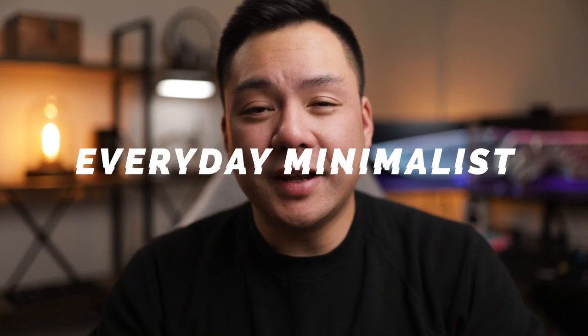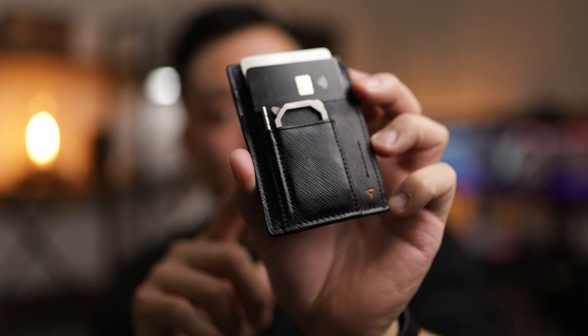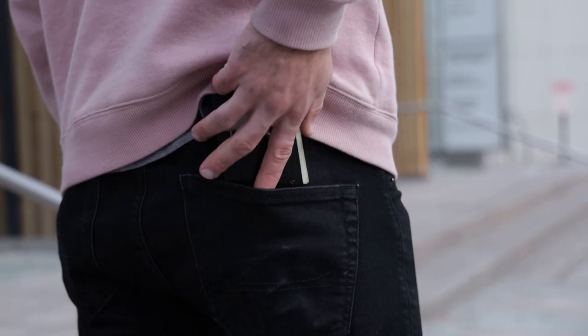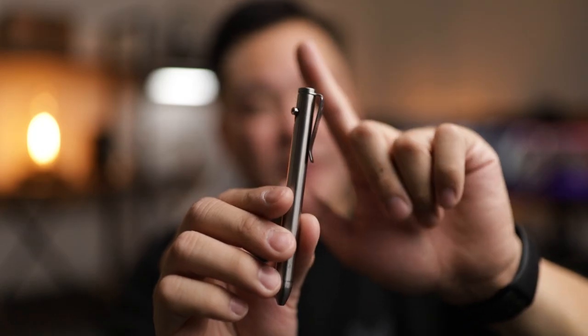Welcome back to Everyday Minimalist. My name is Brandon, and today we are checking out one of my most favorite wallets of all time — the brand new Refined CC1 minimalist wallet. This thing is packed full of features and keeps it super slimline, which I absolutely love. I wear a lot of sweat shorts, basketball shorts, and every so often some jeans, so having something slimline and lightweight is the way I go. I can't stand those bifold wallets with a ton of bills and random business cards — that's just not how I carry my things. I like to have it all in one place and super compact.